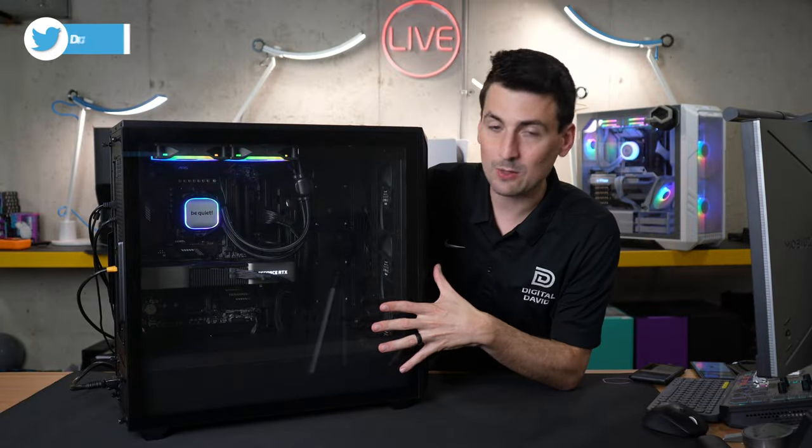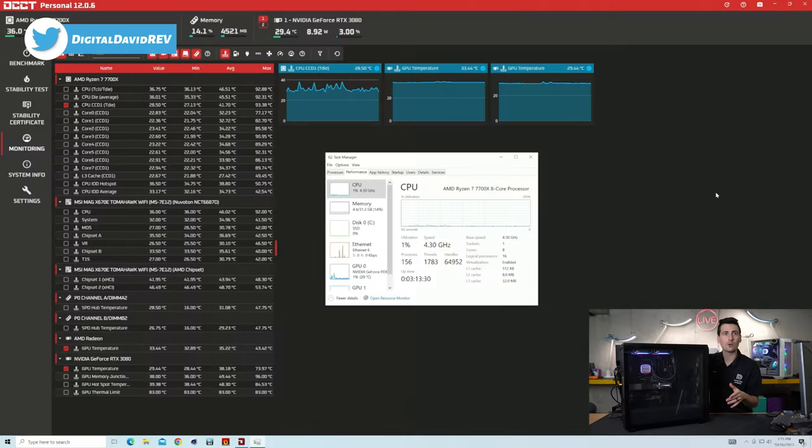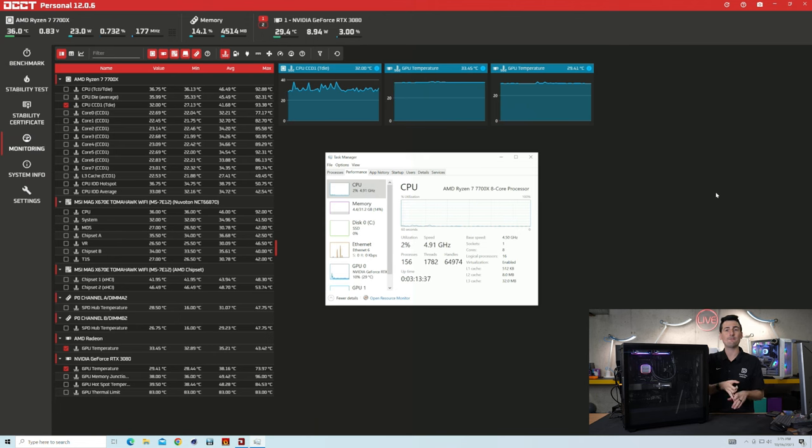Now with the panels on our case, we can see what our CPU temps are at idle. Currently our CPU is at 1% utilization. Your results will vary depending on your case, fan configuration, CPU, and GPU — there are a lot of different variables. But in our case, using the AMD 7700X with an RTX 3080 FE GPU, we're seeing our CPU temp right around 36 degrees Celsius at idle, and about 29 degrees Celsius at idle for our GPU.